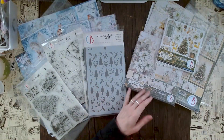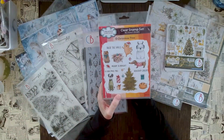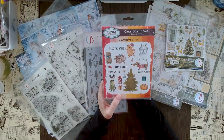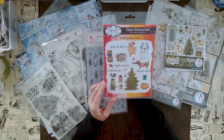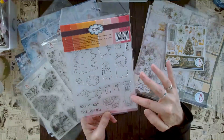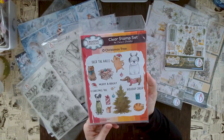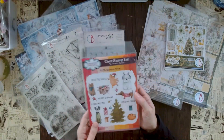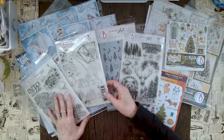Last but not least, something totally quirky and different — one of the first other Christmas stamps to come in. It's by Creative Expressions and it's called Jane's Doodles. The stamp set is called 'Oh Christmas Tree.' If you don't want anything elegant or wintry but you're into a quirky Christmas look, this is perfect. It features adorable kittens and a dog, and the sentiments include 'merry and bright,' 'oh Christmas tree,' and 'holiday cheer' — a really great quirky stamp set.